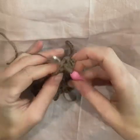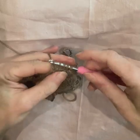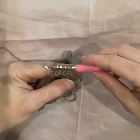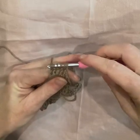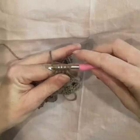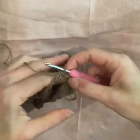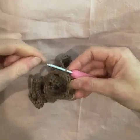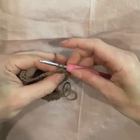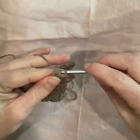Fourth one. Now we yarn over and we pull through all the loops on the hook at once. Just check that your hook's straight — if it's kind of to the side you might accidentally grab the wrong loops. Turn your hook downwards and pull through all the stitches and give it a little squeeze. No extra stitches necessary. Now yarn over and work five more double crochet along your chain space.